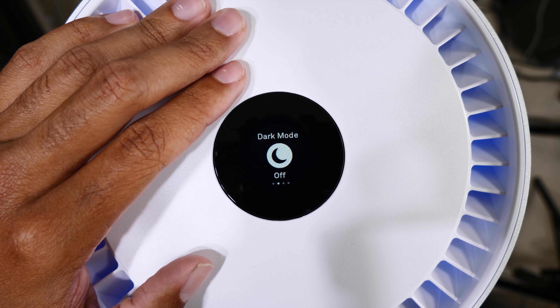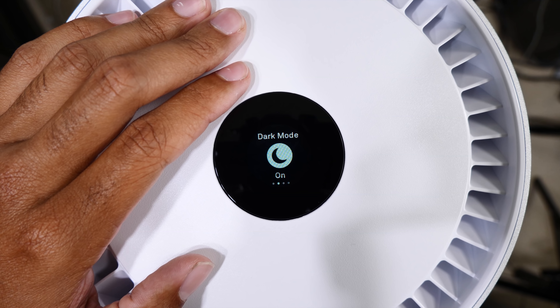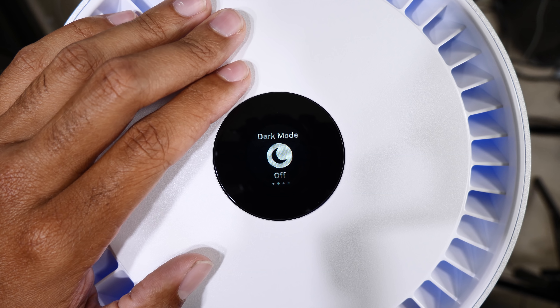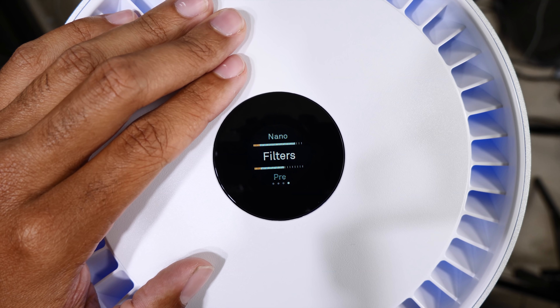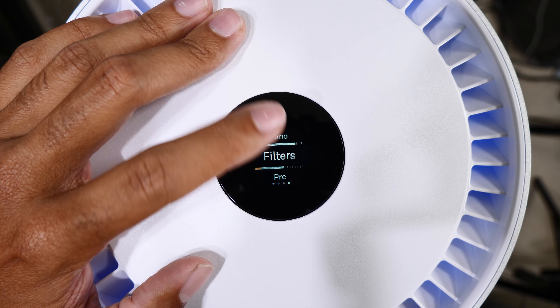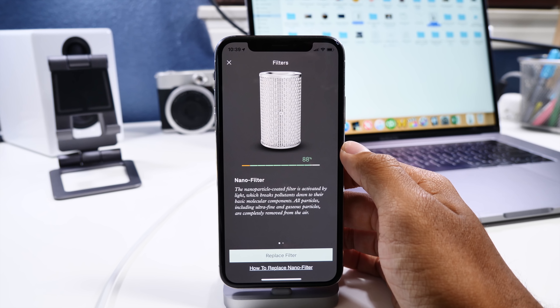Another control is the LED light up top. Even at night I have no need to turn it off because it's not blindingly bright across the room, so I just leave it on all the time. Next is your power button to turn the device on or off, and then the next page gives you a visual representation of your filter's life and when you might need a replacement.